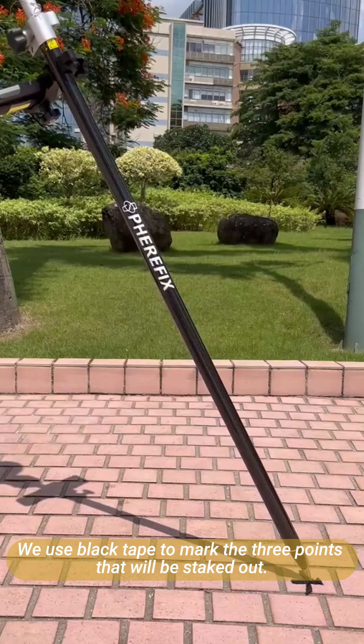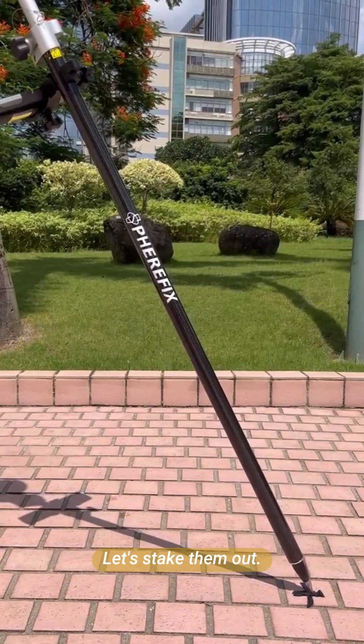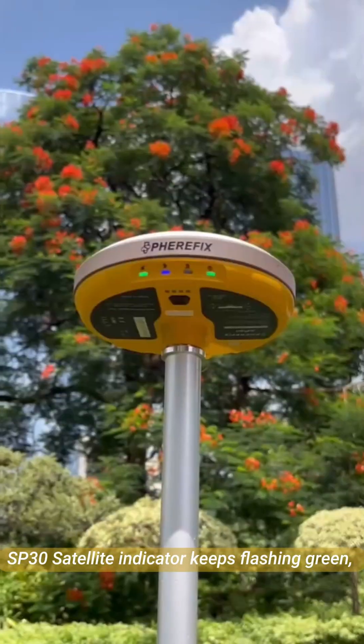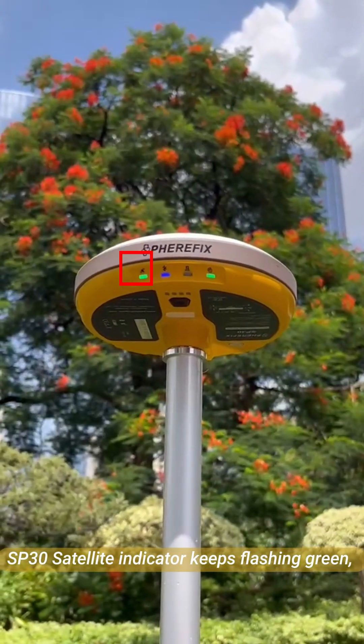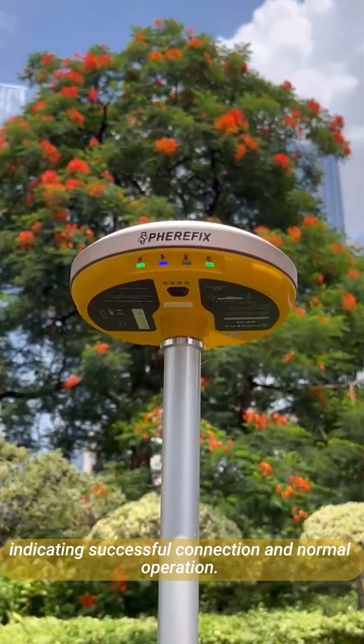Let's see. We use a black tab to mark the three points that will be set out. Let's take them out. The SP-30 satellite indicator keeps flashing green, indicating successful connection and normal operation.